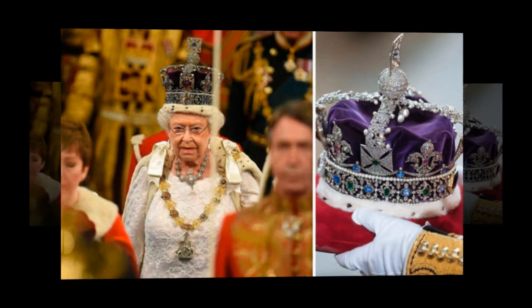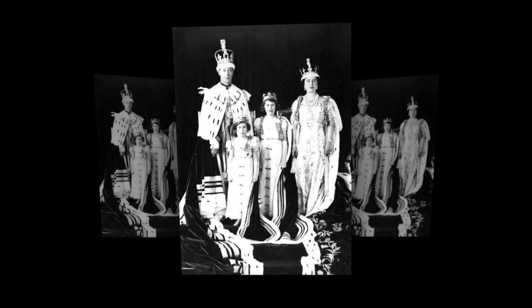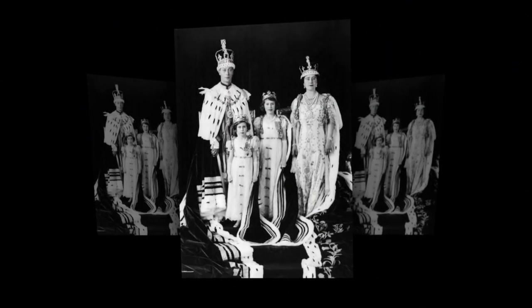Last December, Kate stunned in Princess Diana's tiara for a royal reception at Buckingham Palace. The Duchess dazzled in the diamond and pearl Cambridge lover's knot tiara, which she has worn several times before.